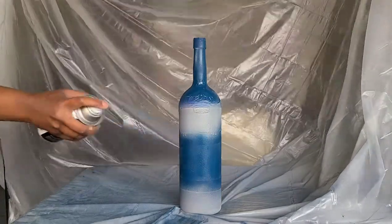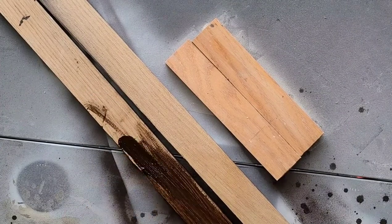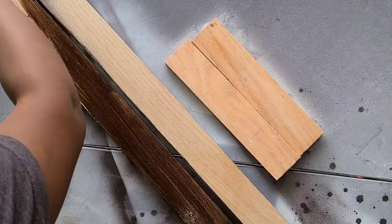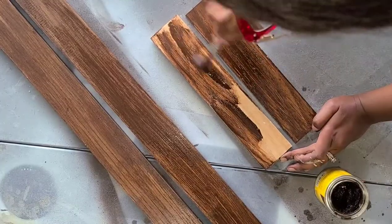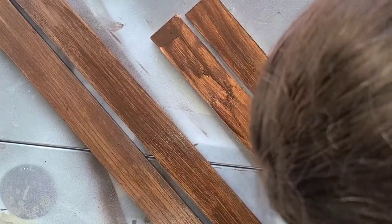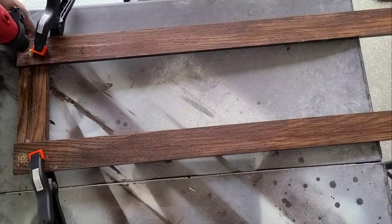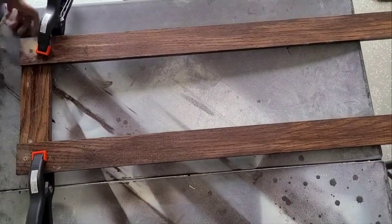We're going to use these planks for our wine rack. The longer pieces are three feet long and the shorter pieces are a foot and a half, and we're just staining them. I'm going to secure the two smaller planks between the longer ones using two screws on each side — eight screws total.